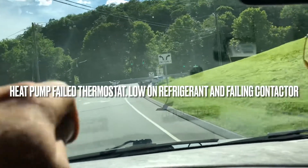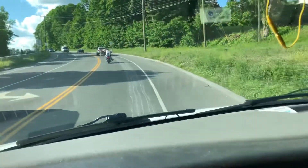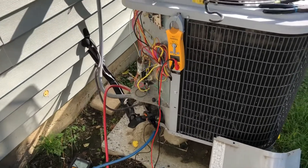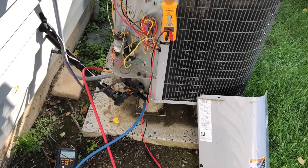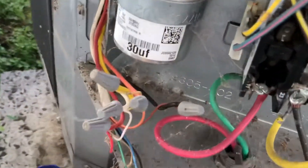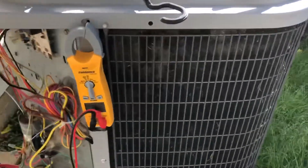Going to a no-AC call in Connecticut. The lady said the condenser is not working outside. I'm here at a heat pump - it's a 2010 ICP, R410A. I went to the thermostat, put it to cooling, and the condenser didn't start up. I had to play with the contactor - it's very pitted. I can't believe how new this thing is. I got it to push in and stay. I have 24 volts in, but it hasn't had any maintenance.